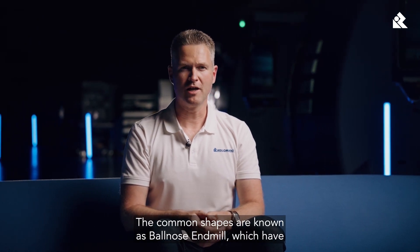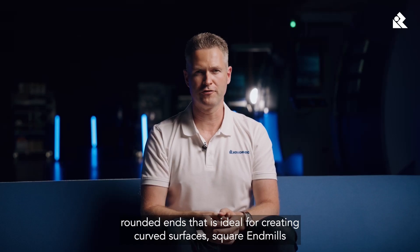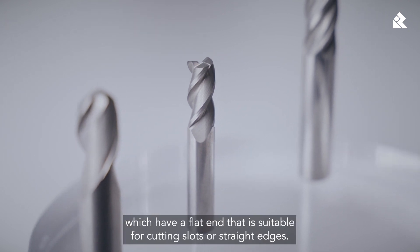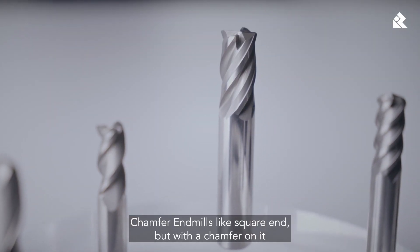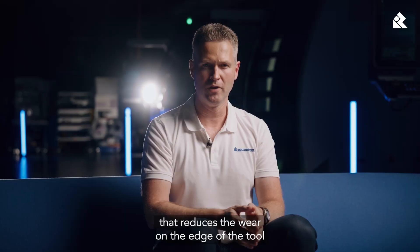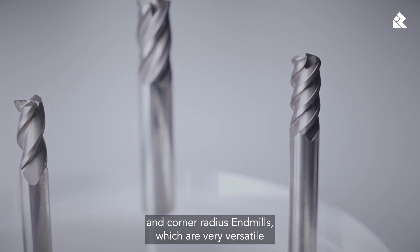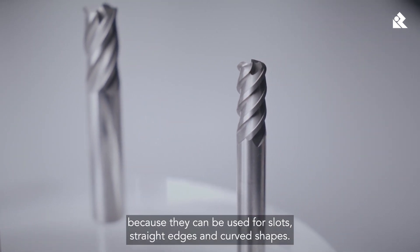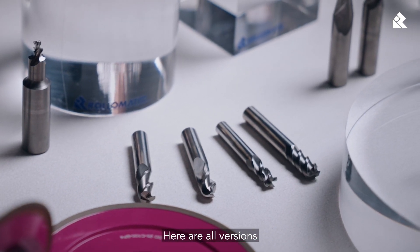The common shapes are: the ballnose endmill, which has a rounded end ideal for creating curved surfaces; the square endmill, which has a flat end suitable for cutting slots or straight edges; the chamfer endmill, like the square end but with a chamfer, which reduces wear on the edge and makes it more suitable for large volume removal; and the corner radius endmill, which is very versatile because it can be used for slots, straight edges, and curved shapes. Here are all the versions side by side.